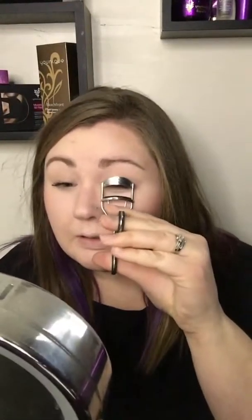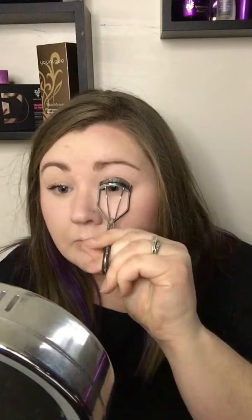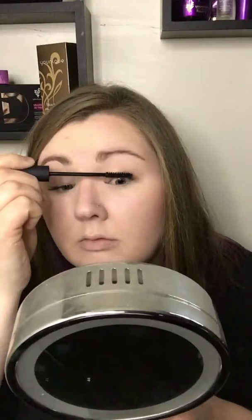First I have nothing on my lashes at all. So I'm going to take my eyelash curler and I'm just gonna curl it just a little bit. I need a mirror to see this — just a few pumps on the side.